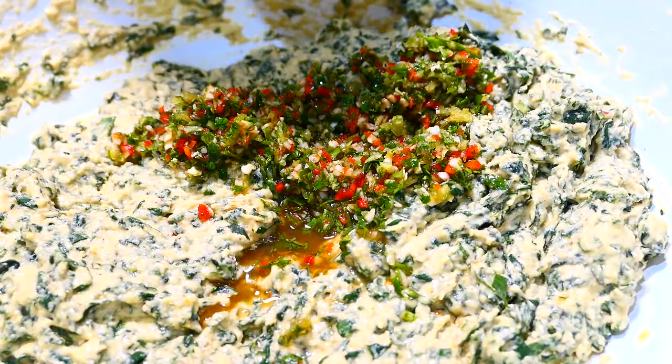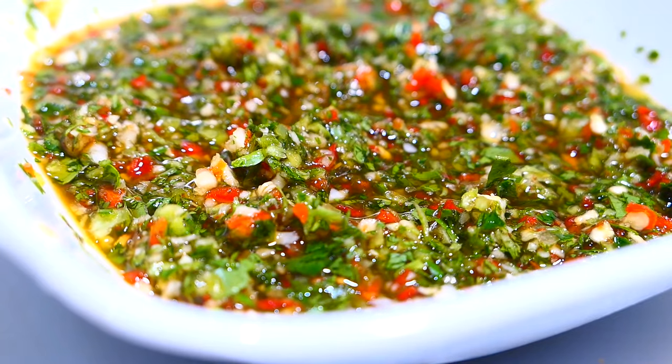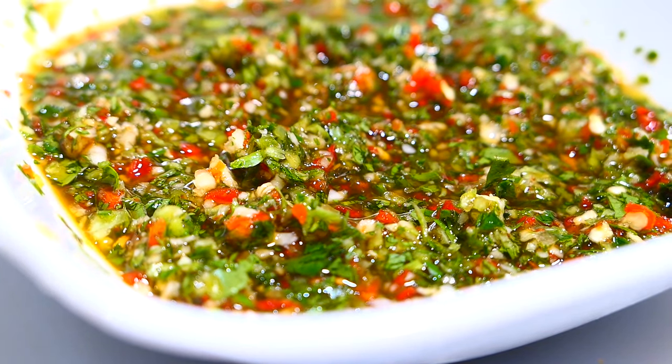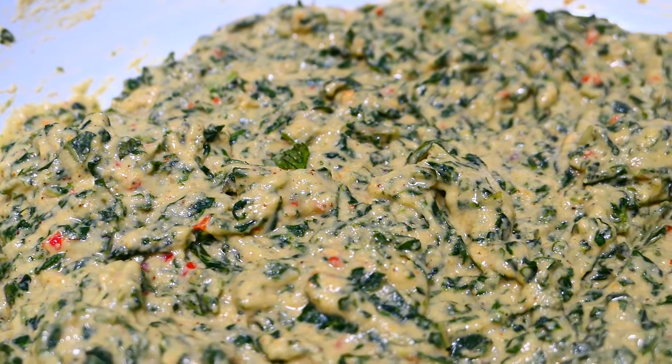Add the green seasoning now — this is a combination of blended bandana or shadow benny leaves, garlic, hot peppers, pimento peppers, and water. Now leave the batter to rise for about 30 minutes and then it'll be time to fry.